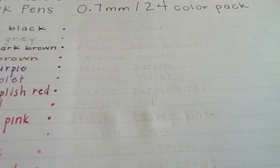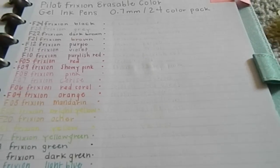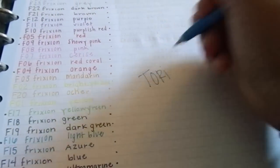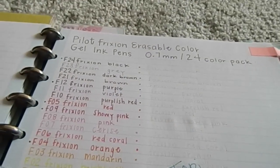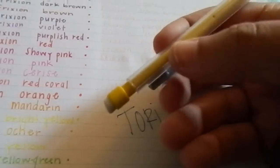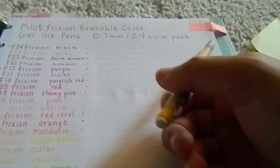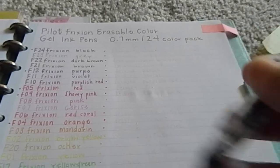You can see some residue from the erased writing, though in person it's not as noticeable. The darker colors like the dark reds are more visible after erasing. You can also use a regular pencil eraser to erase these pens — it's just friction-based, so any rubber will work. A softer pencil eraser might be better if you're worried about the harder rubber tip warping your pages.